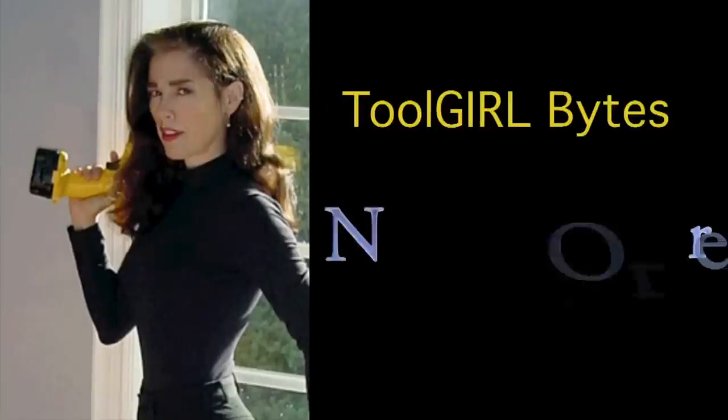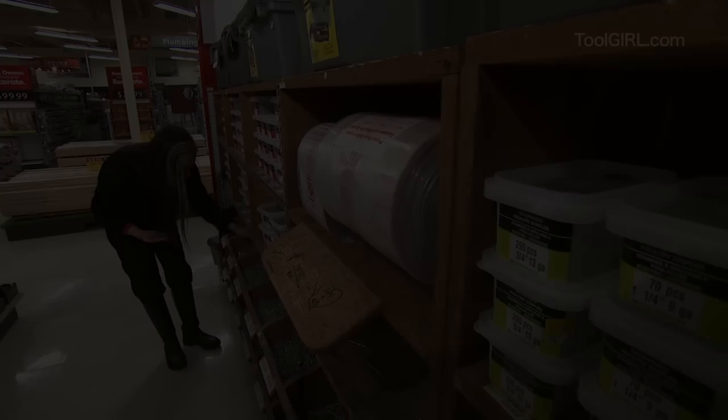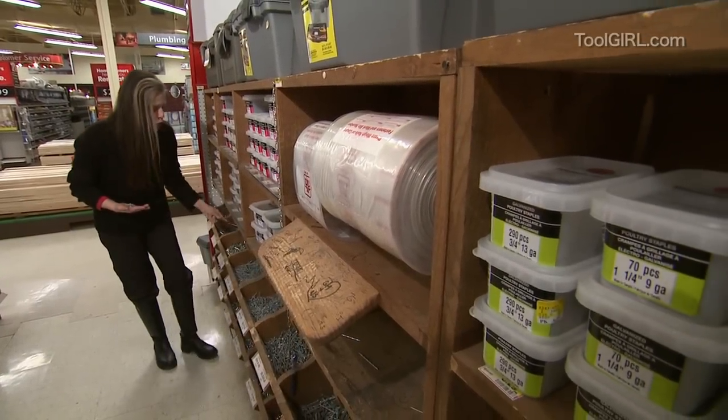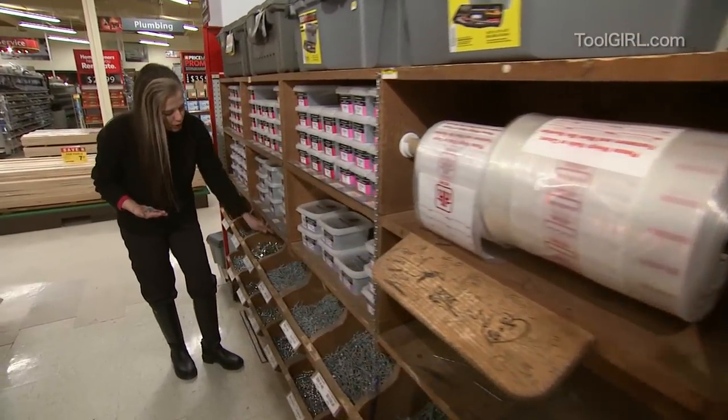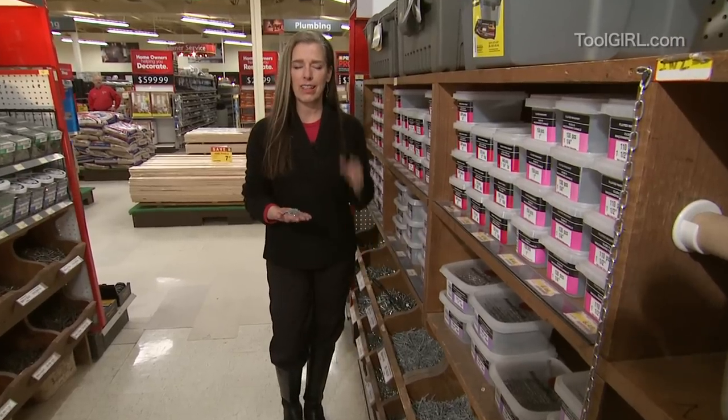Knock-knock. Who's there? Jill Girl. I'm rich. I just love the nail aisle. It's so good.